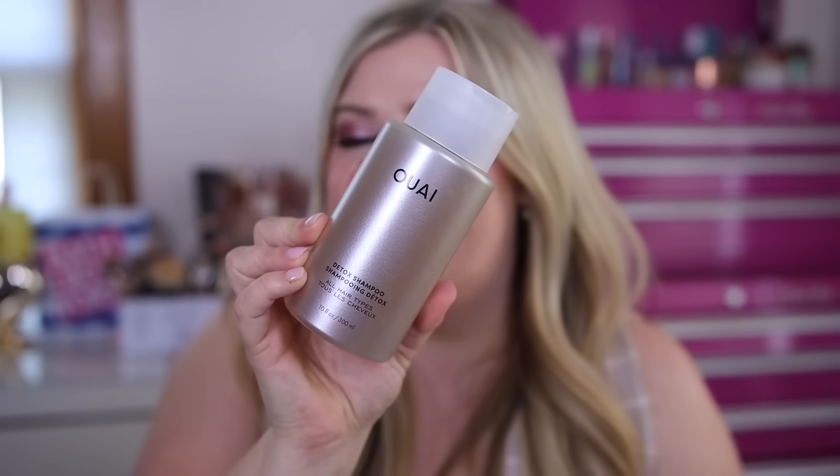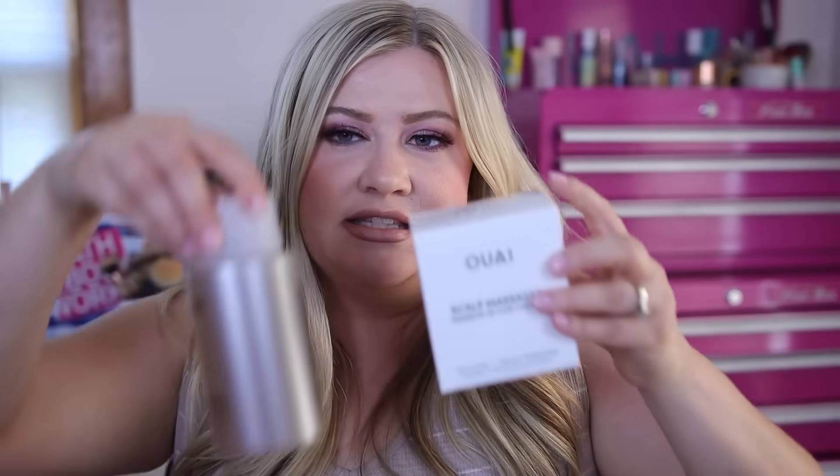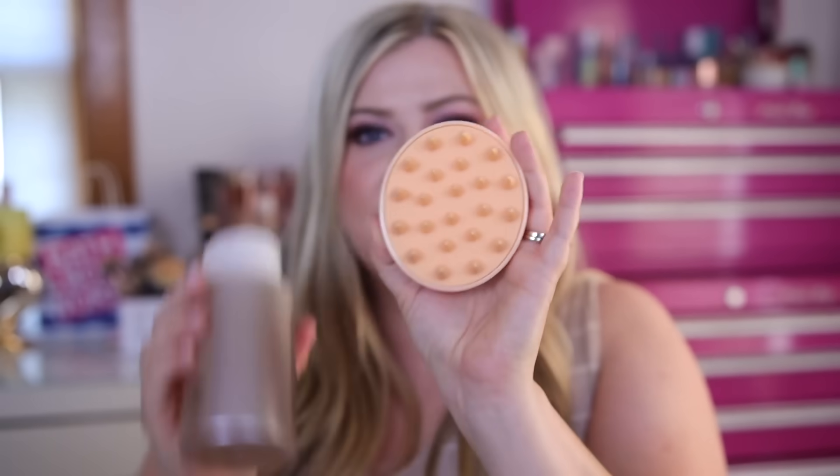I was so excited to see the brand Whey as an option — we do get this brand in FabFitFun from time to time. They had this shampoo and I was so excited because I actually have a mini size and I've been wanting the full size but didn't want to spend the $30 that it is. So we got a full-size detox shampoo. I have an oily scalp so I like to use a deep cleansing shampoo every so often. We also got a scalp massager, which can be good if you have dry, itchy, or flaky scalp — you can rub your shampoo in with it or use it out of the shower with a scalp treatment. These two definitely work well together.